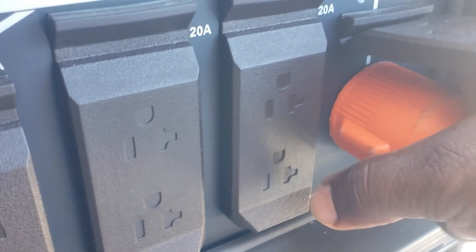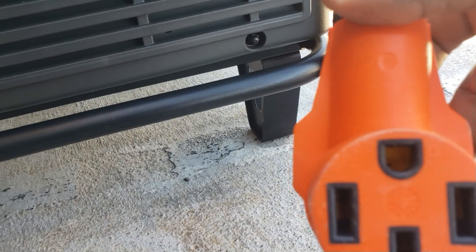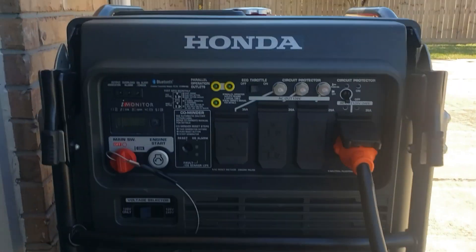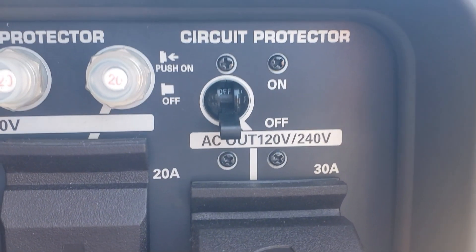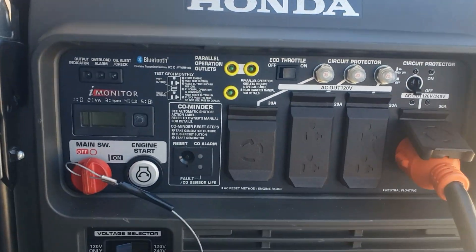Let's go ahead and plug this in. All right, we're all plugged in. Come over here and plug my inlet box in. We got this plugged in. Make sure your main breaker is off right here — your circuit protection — keep that off. Go ahead and start your generator.